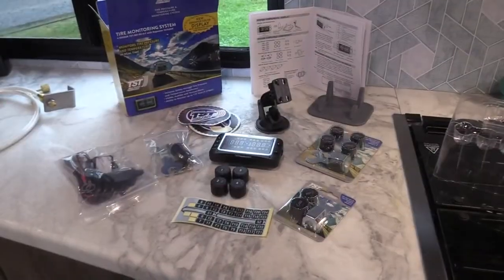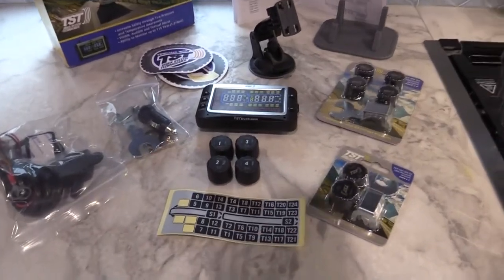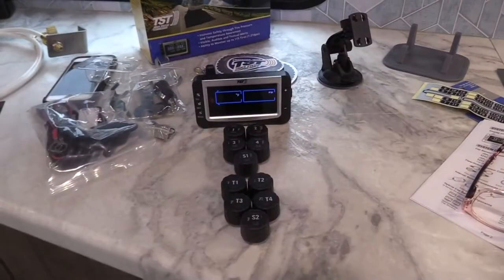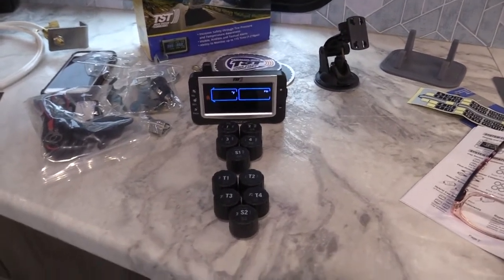The TPMS kit includes the monitor, sensors — one for each tire — two ways to attach the monitor to your dashboard or window, labels, and the repeater.